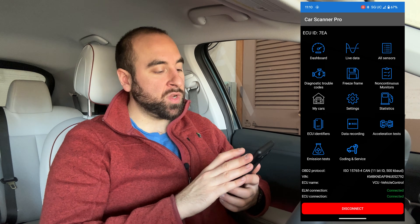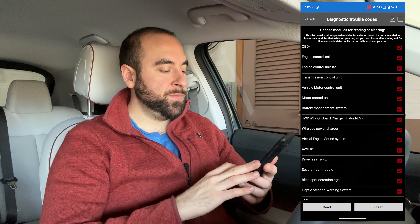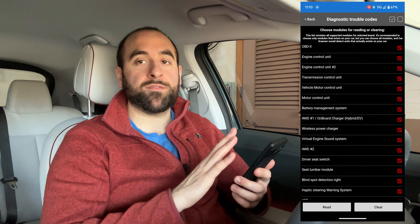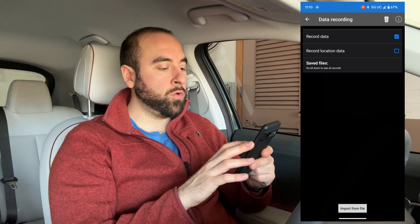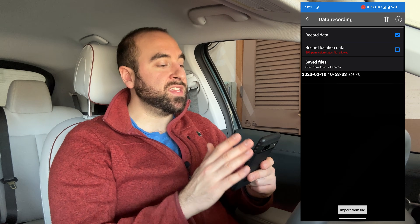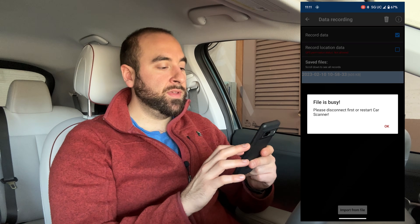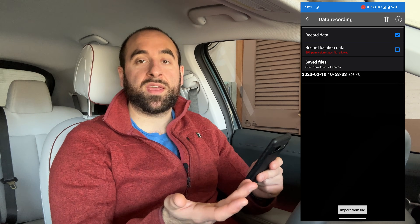You can also check out Diagnostic Trouble Codes by clicking there and scanning the different parameters — just hit Read in the lower left. If you do have codes on your screen, you can find out what they are here. What's also really cool is there's a button called Data Recording. When Car Scanner is running in the background, it will be recording data from all those different sensors. There's already a file for today. Once you're out of the app, you can export that and bring it into an Excel file to look at all that data — it's pretty neat.